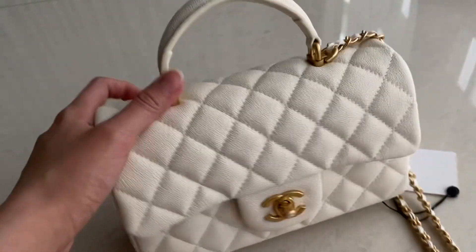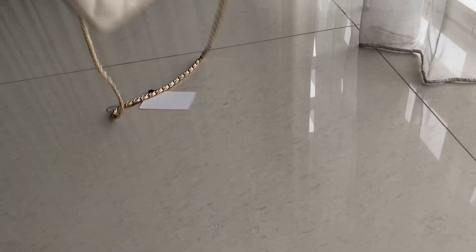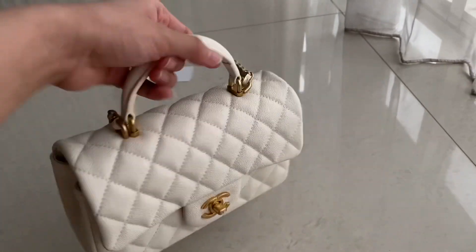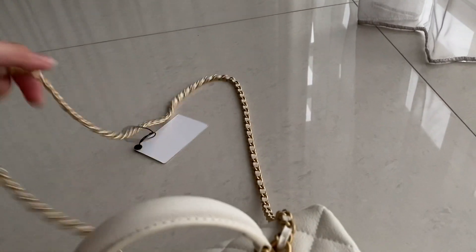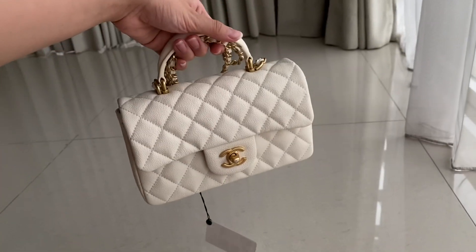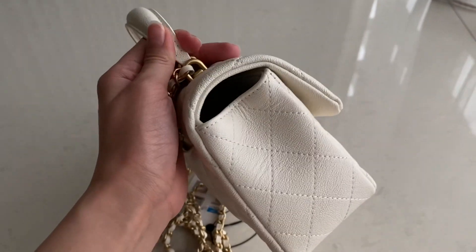There's a top handle here. If you want to carry it by hand you can just carry it like this — looks pretty. Here's the side, it's all white all over.